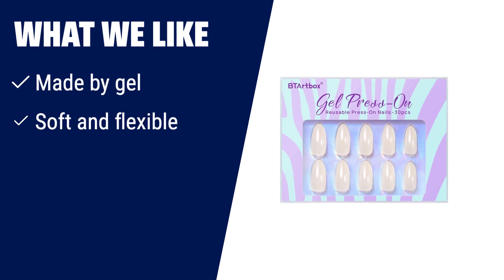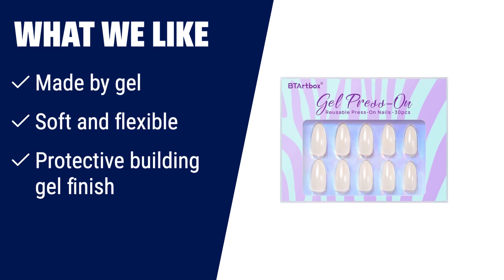What we like: These medium press-on nails completely follow the handmade process — base coat, color gel, pattern, top coat. The color and patterns are made by gel polish, not printed by ink. Get salon-like nails in 5 minutes. These almond-shaped press-on nails are made with soft gel, which is soft and flexible. Zero pressure on your nail beds and they feel like real nails. They offer a protective building gel finish so you can do everything you normally would without worrying about them coming off. If you want salon-like nails that are soft, flexible, and durable, you should consider the BT Artbox Soft Gel Press-On Nails Almond Chrome glue-on fake nails.